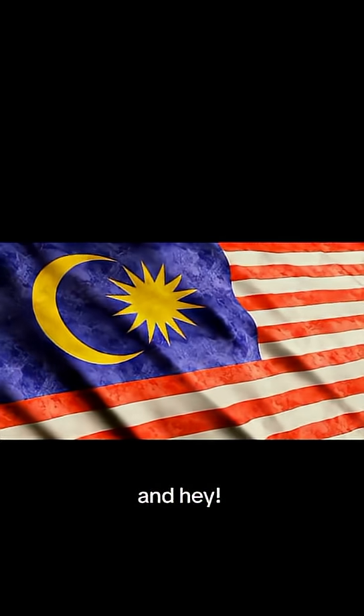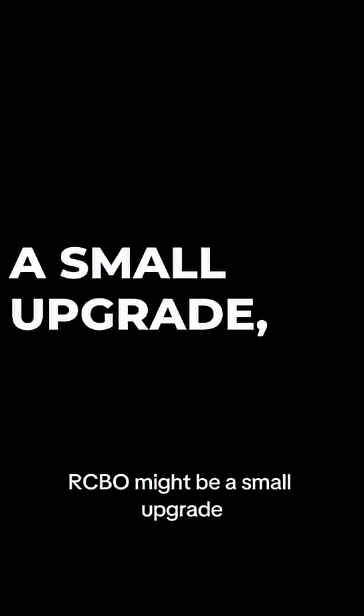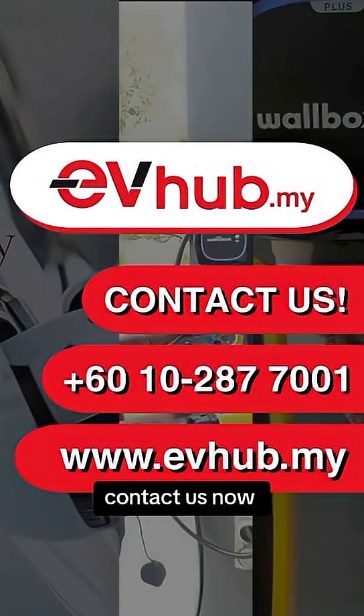And hey, during this independence month, maybe it's time to break free from outdated setups too. RCBO might be a small upgrade, but it will give you great peace of mind. Contact us now for the safer setup.